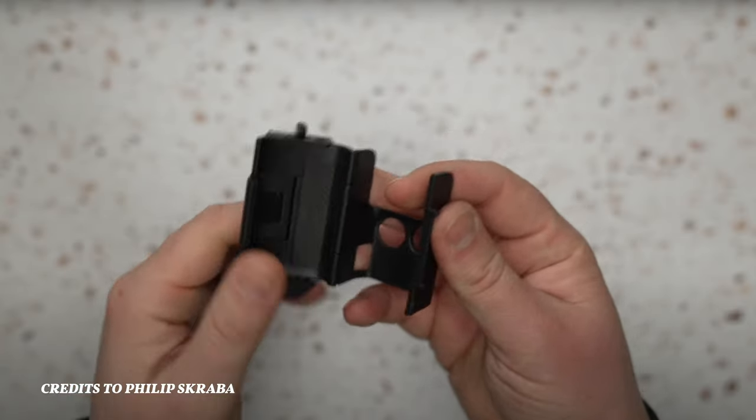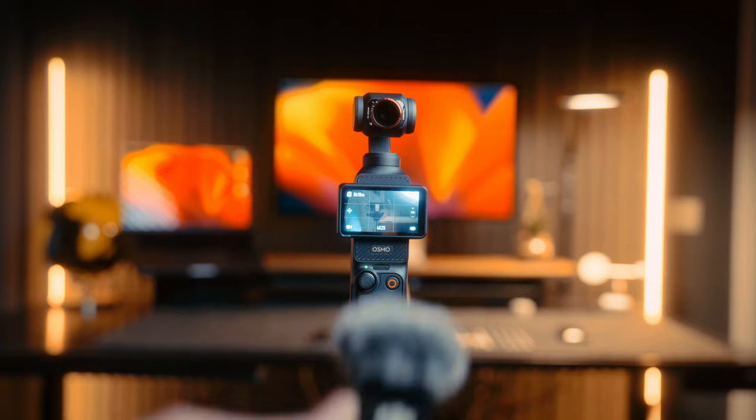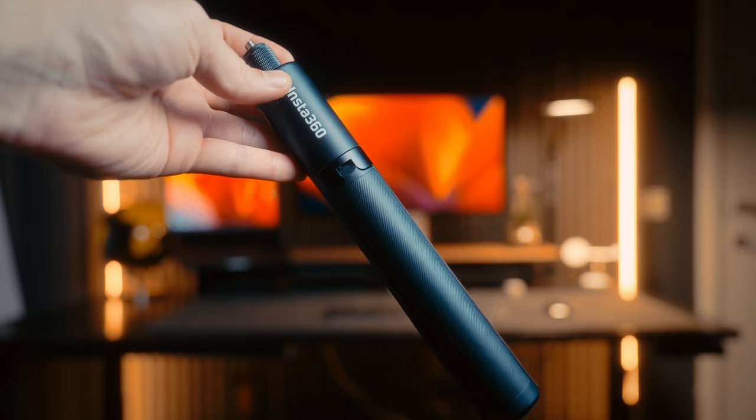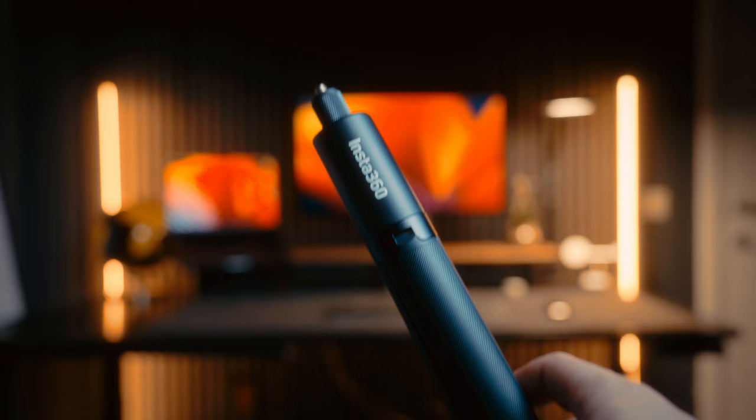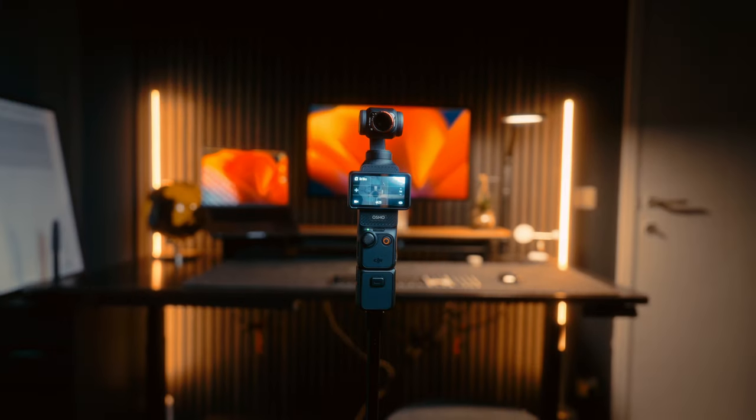I also got this magnetic attachment through which you can attach the Osmo Pocket 3 basically everywhere that's magnetic or metal — absolutely amazing. I saw it in a video by Philip Scraba, it was a super good tip, and I ordered it from AliExpress, so I can't wait to receive it. Then obviously also the DJI Mic 2, which is absolutely amazing. And I also got this little tripod from Insta360 from back when I had my Insta360 X3 — I kept it because it's actually really useful and really tiny, so it can easily fit into your bag.